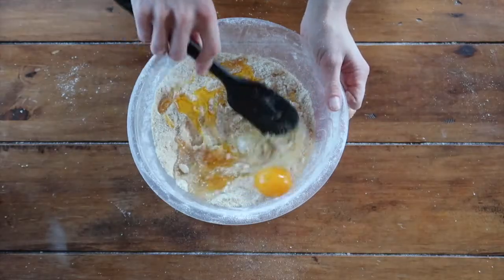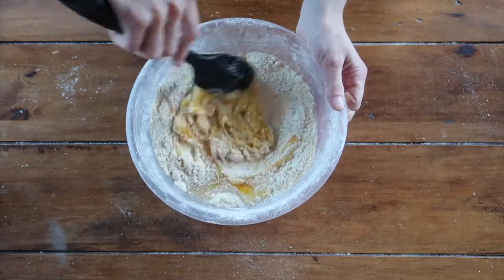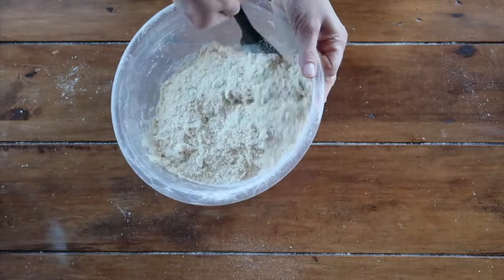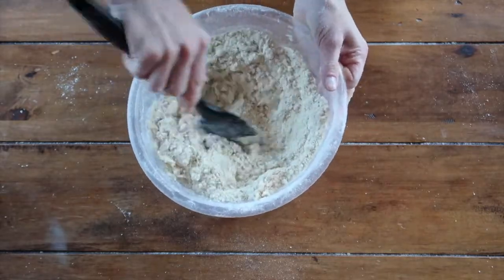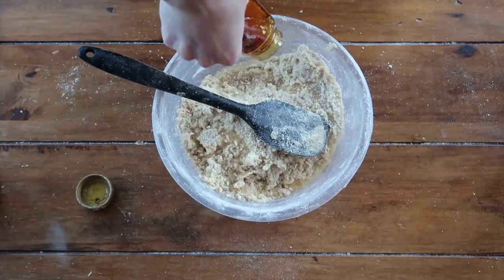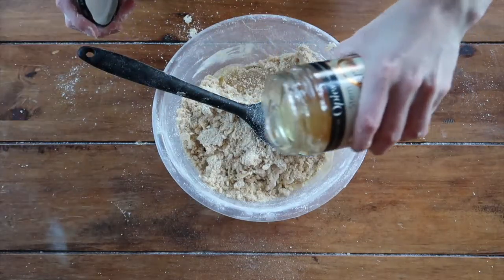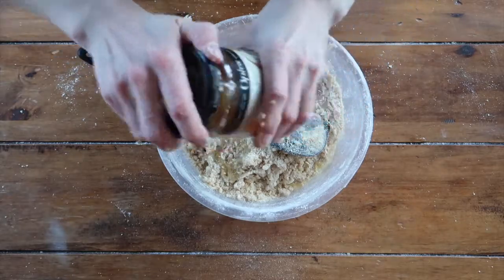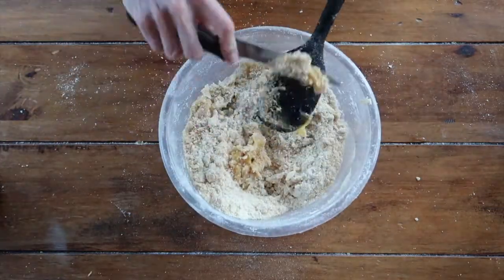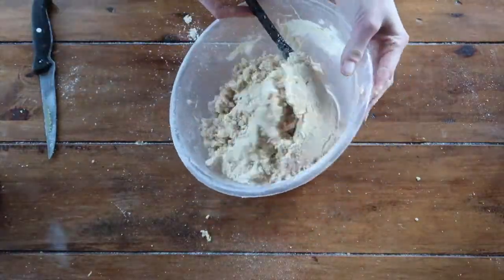Take a spatula and start working that into the mixture. It requires a little patience because it is a biscuit dough that is more on the dry side — but don't panic, keep working with it. If you feel it is too dry, feel free to add another tablespoon of golden syrup and another tablespoon of stem ginger syrup. What we want is for it to be sticky enough to combine into a dough.